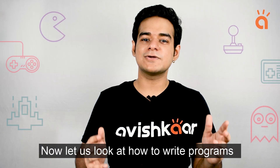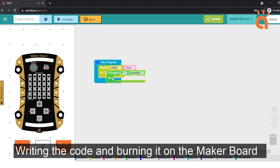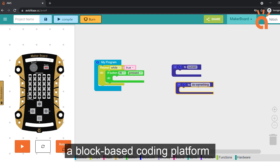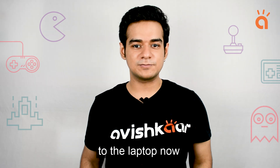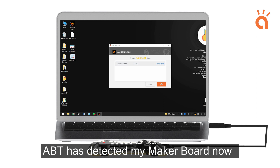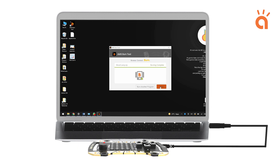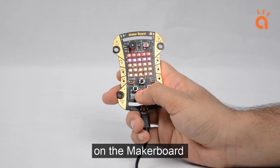Now let us look at how to write programs for the MakerBoard. Writing the code and burning it on the MakerBoard is extremely simple using the online RS5 Maker Studio, a block-based coding platform. I'm going to connect the MakerBoard to the laptop now. ABT has detected my MakerBoard. I'll go ahead, connect, and burn the program on the MakerBoard. And as you can see, the program is already playing on the MakerBoard.